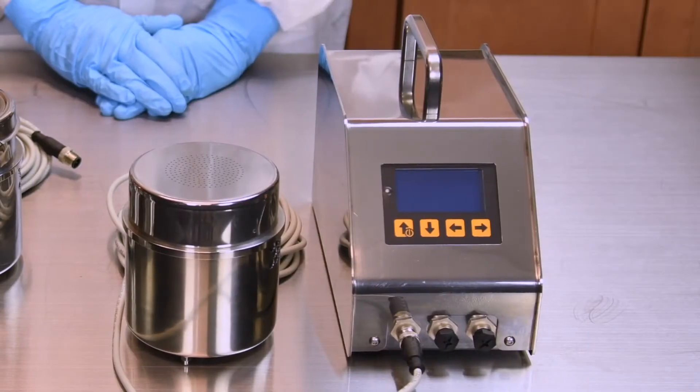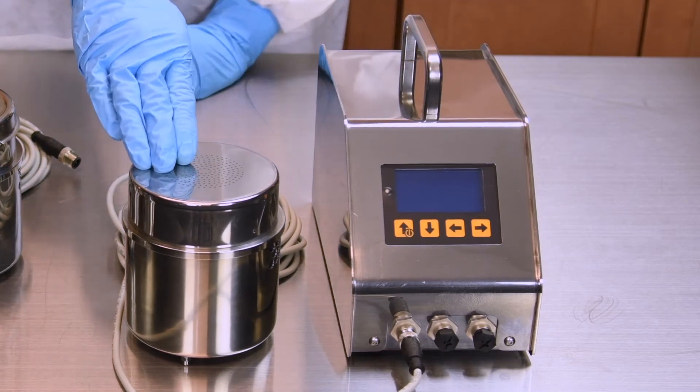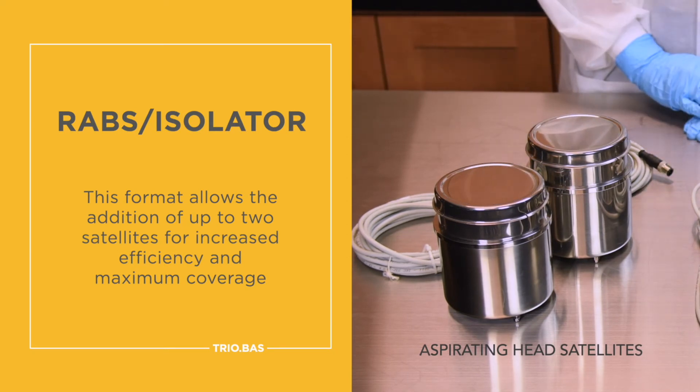The RABS isolator consists of a command unit and one aspirating head satellite. This format allows the addition of up to two satellites for increased efficiency and maximum coverage.